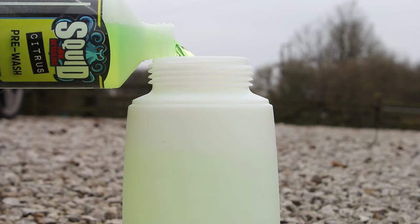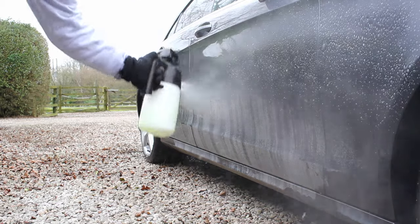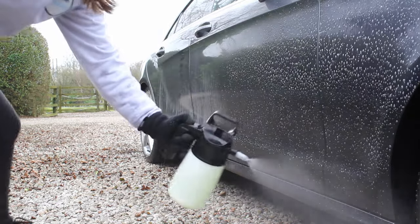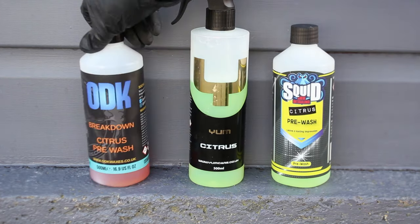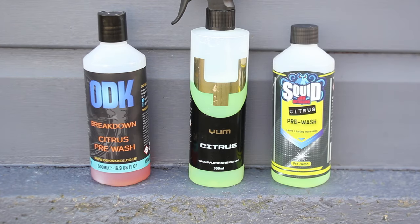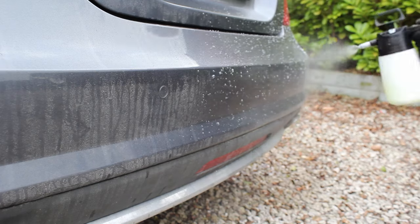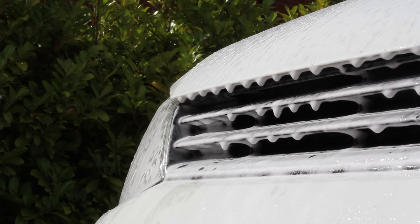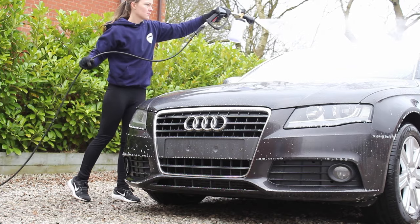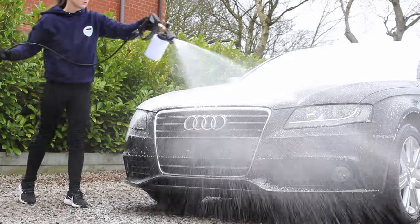Citrus pre-washes are also very effective but generally aren't quite as aggressive as traffic film removers, so the risks are reduced. Some of my favourite citrus pre-washes are Squid Ink Citrus, Yum Citrus, and ODK's Breakdown Citrus — I find these all work really well to pre-wash a car even if it hasn't been very well maintained. Snow foams are generally the weakest option, however they can still be a great choice if the car already has some protection on it and is relatively well maintained.